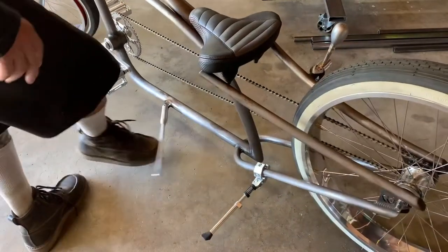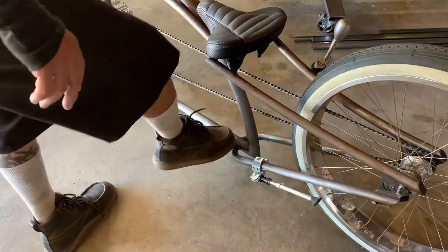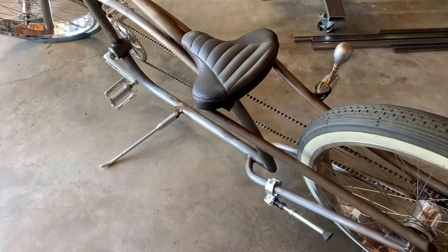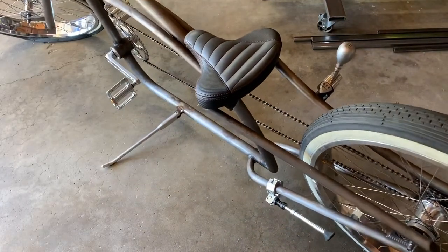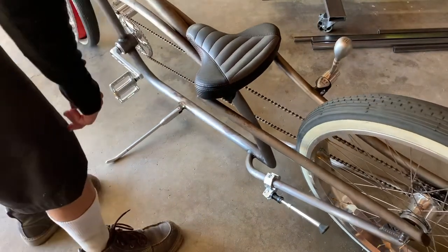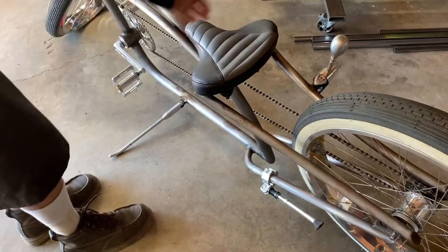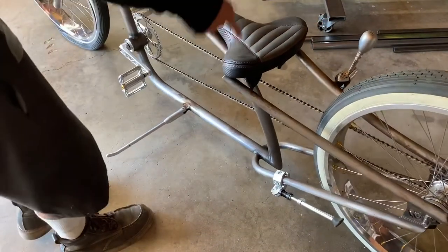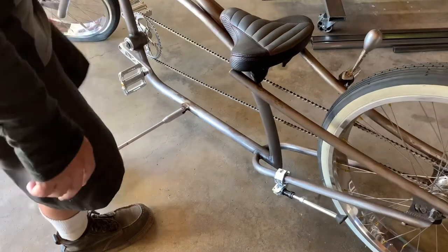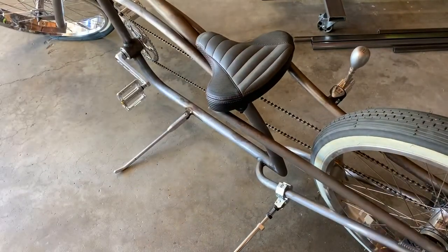Go ahead and give it a try — boom, super solid. One thing you want to make sure of when marking this up is that you can turn the wheel the opposite direction and the bike doesn't want to fall that direction. You want enough lean, not too much, but you want to be able to turn the wheel both ways. I think I'll leave the second kickstand out for Jeremy — have some fun.